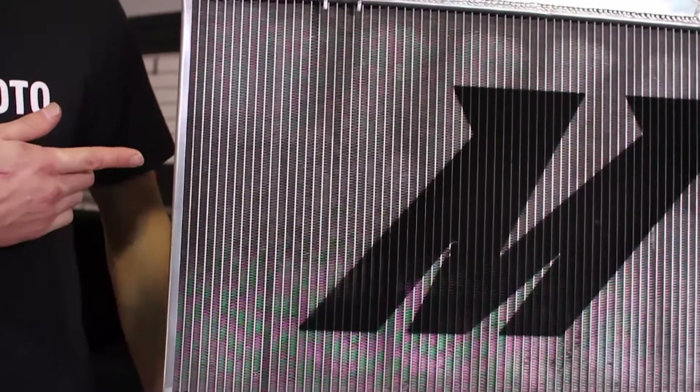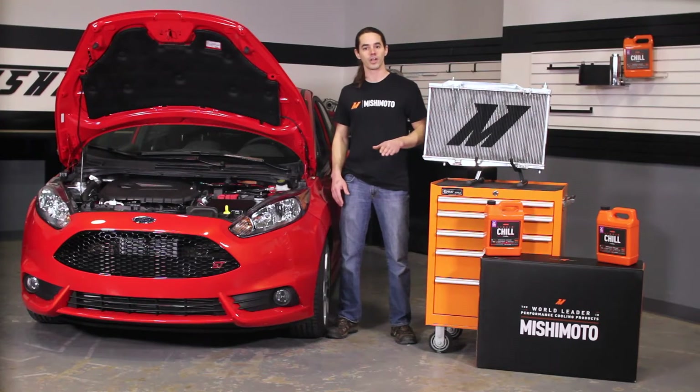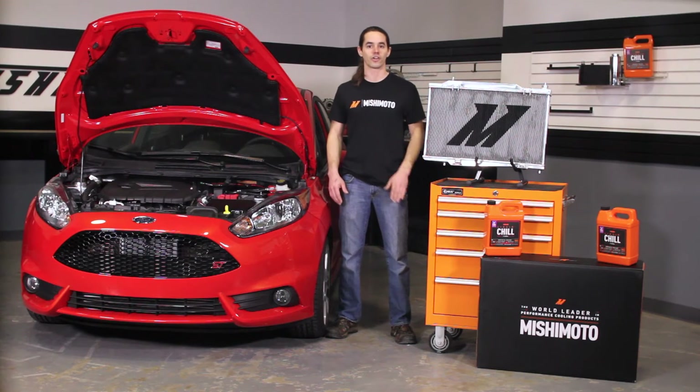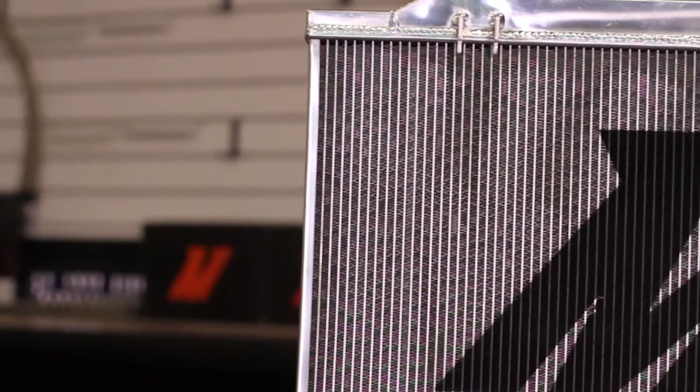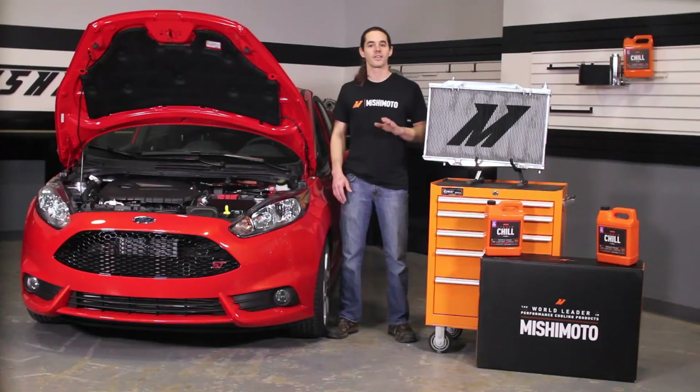The 52 millimeter 3-row core increases internal coolant surface area by 26% and boosts external surface area by 52% for increased heat transfer efficiency.